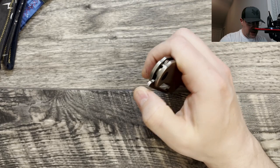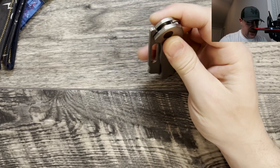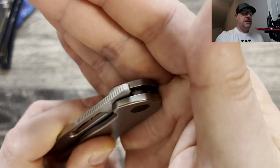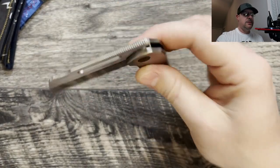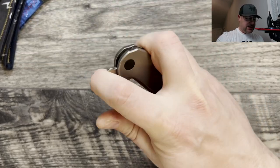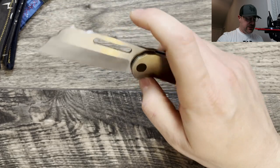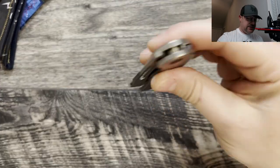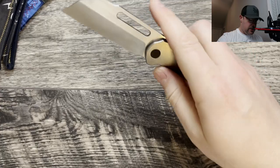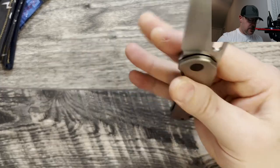The jimping on here is nice, tight, grippy jimping but not overly aggressive. They took it all the way over the top, which I really appreciate — it makes it really nice for opening. If you like to fidget with your knives, this one here is very satisfying. I like the sounds.